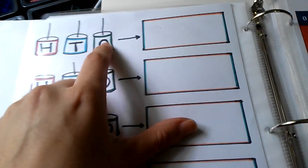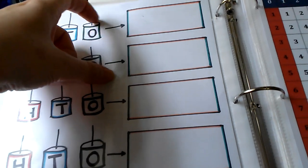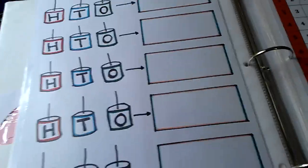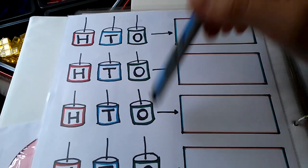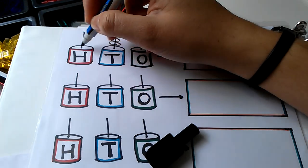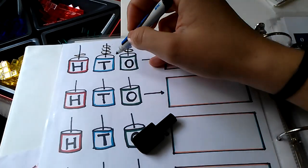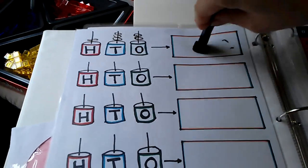This is another idea from a printable. Originally you're supposed to use marshmallows with toothpicks inserted on top and add little beads or cheerios so the child can eat the activity when done. But we don't eat marshmallows or cheerios, so I adapted it by placing pieces like this and pretending they're little cheerios. Then the child writes down the numbers — like two ones, three tens, and one hundred — so 132. That's another activity for place values.